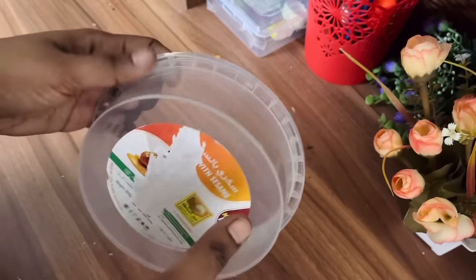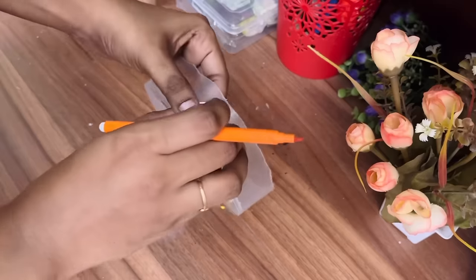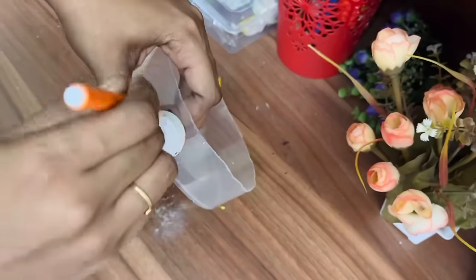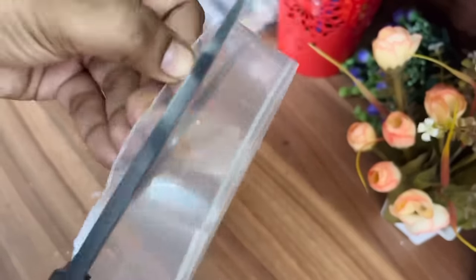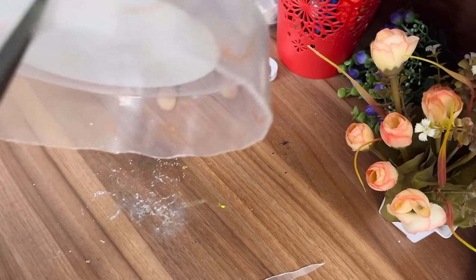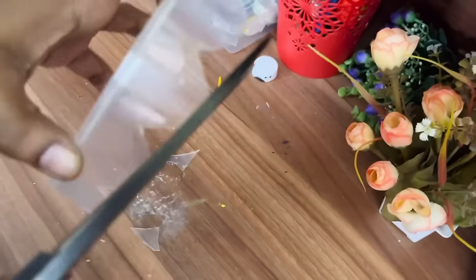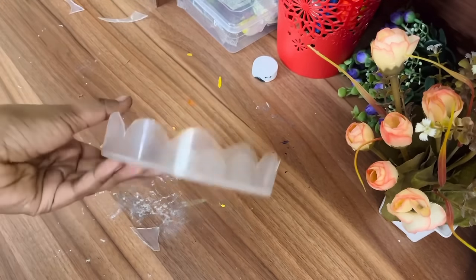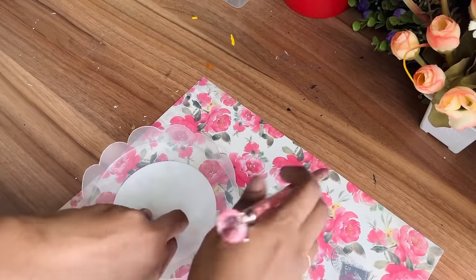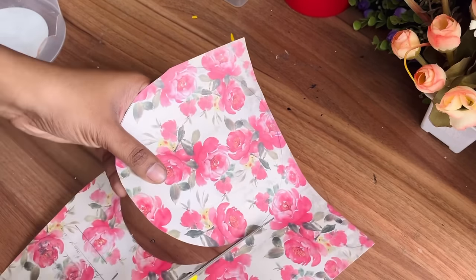Moving on to the third DIY — I'm going to make a tray using a waste plastic box. I'll be cutting the edges first using a hot knife and making this kind of design using a cap. This tray can be used to decorate on any center table, coffee table, or side table. I had a small box available — if you have a bigger or wider one you can make a good tray out of it. We have to cut it like this. Now I'll be using a decoupage paper to cover the inner surface of the tray. You can use any kind of printed paper — it need not be specifically a decoupage paper.